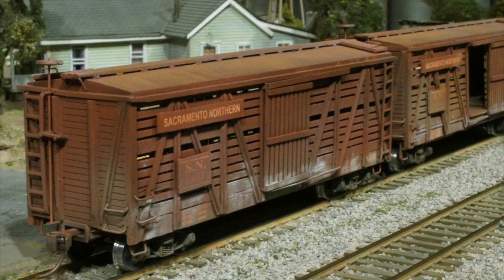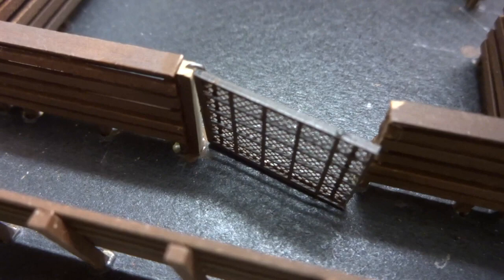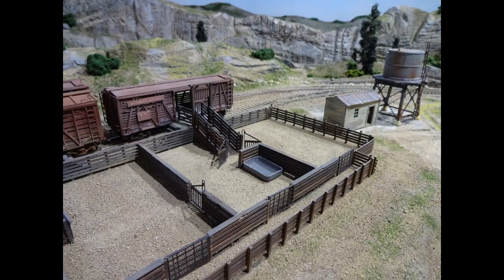More livestock loading pens are a recent feature. Two cars can be loaded at once and the siding is long enough to pull a second pair forward for loading. A cut-down plastic vitamin bottle cap serves as a watering tank. All the various gates are positionable, and the loading platforms have swing gates that can accommodate door misalignment by several feet — these were also built on hinges to be positionable.